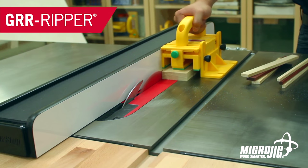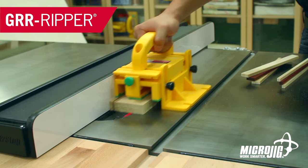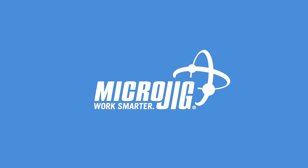Don't just scroll through this video — it's got action, adventure, drama. Microjig, maker of the Gripper: work safer, work smarter.